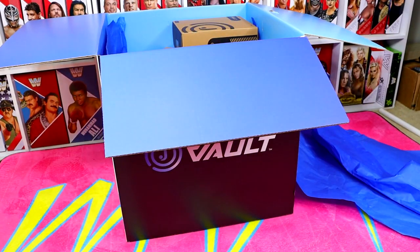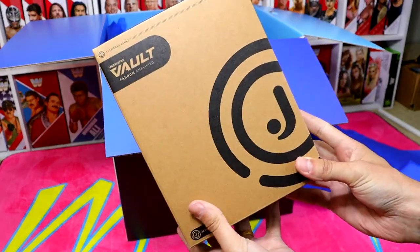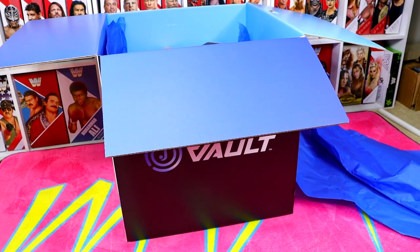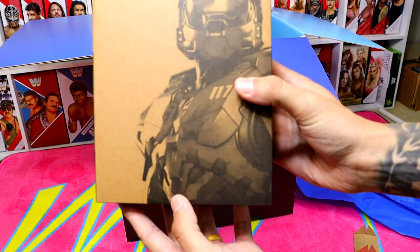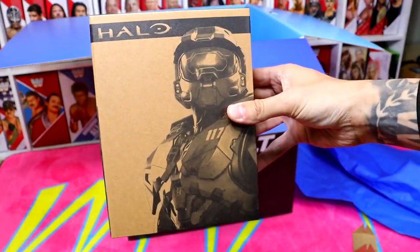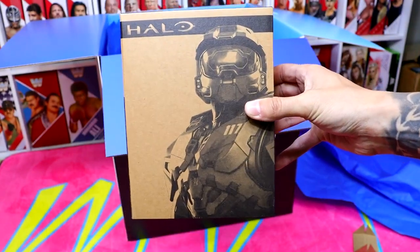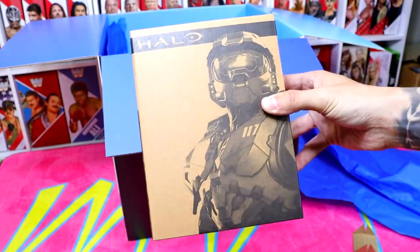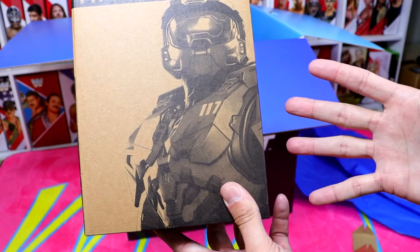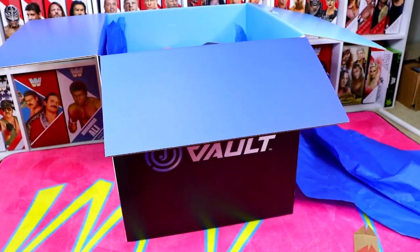They already put up the Kenny Omega and the Claudio figure too. The next figure is actually going to be a Halo figure — this is going to be Master Chief, I think. Very cool for my video game fans out there. I always wish they would make more video game-related action figures. Who doesn't have some really good Halo stories? At San Diego Comic-Con I picked up the Call of Duty Ghost exclusive figure, and I'll now add this one to the collection.